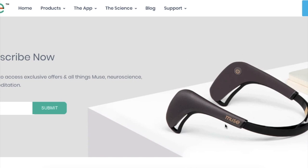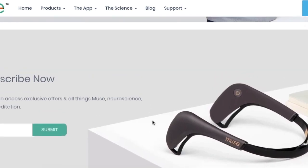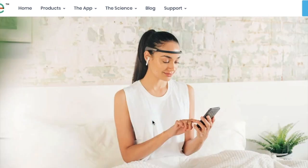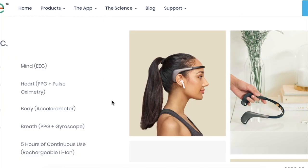You can just buy this device, download the app, and you're pretty much ready to go — you're going to become your own neurohacker, your own neuroscientist. That's what I really like about the Muse headband. If you do want to grab one, they're fairly affordable considering what they can do. There's a link in the description — go check that out and I'll see you in the next video.